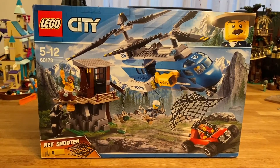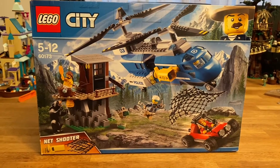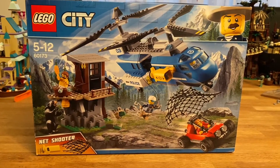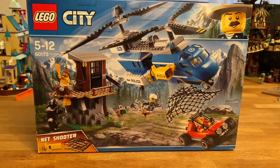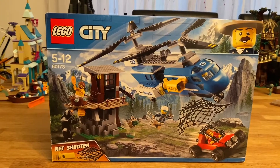Hi everyone, today I'm going to be taking a look at this LEGO City set. It is number 60173. It is called the Mountain Arrest, and the sub-theme is Mountain Police. This was released in 2018.